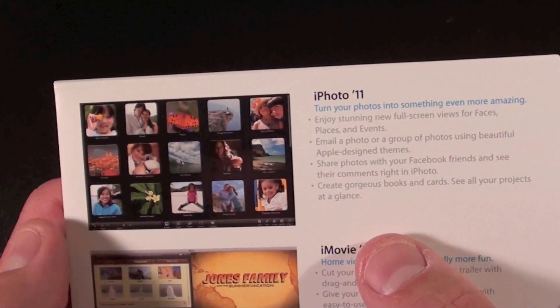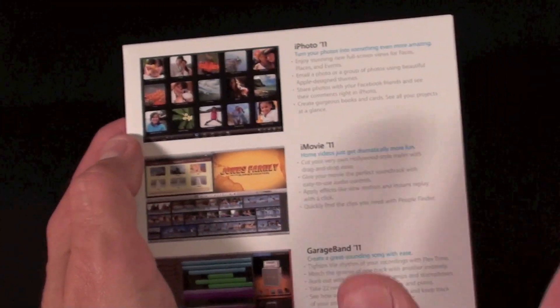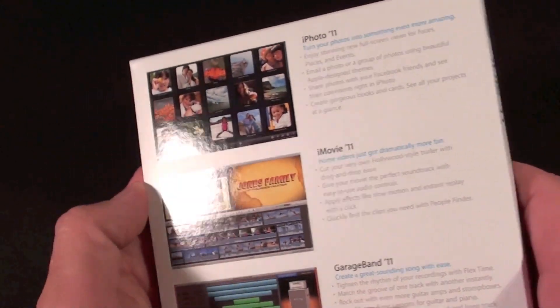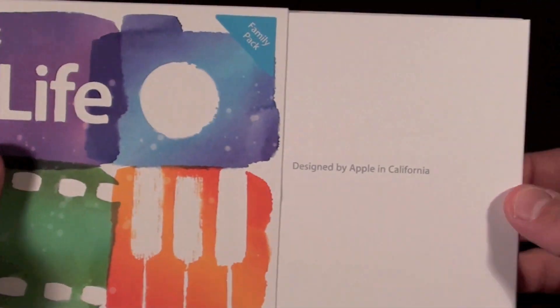On the back we have the three apps which saw the most updates: iPhoto 11, iMovie 11, and GarageBand 11. Of course this is what Steve talked about in the keynote. I am not going to go through all the details here — let's just take it out and see what they gave us inside.